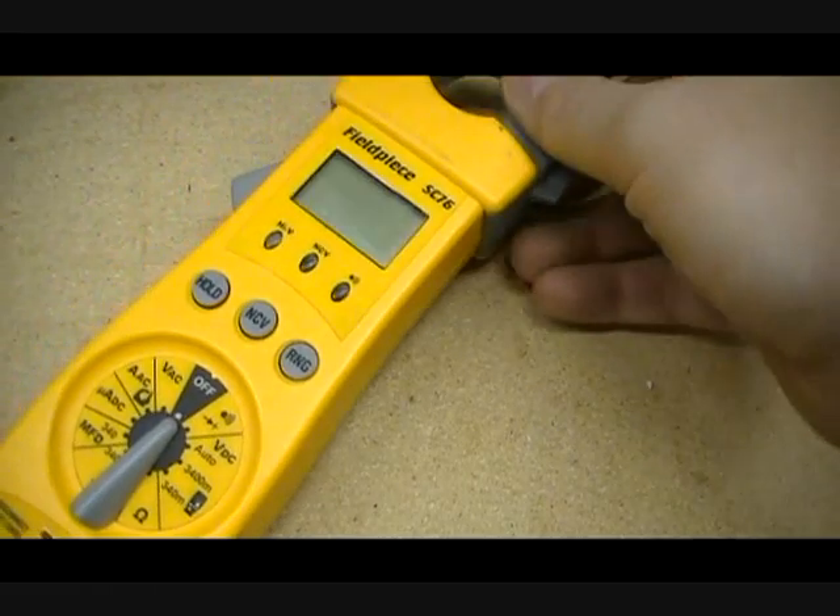Hey guys, today I'm going to show you how to check a capacitor. The first thing you're going to need is a meter. It doesn't matter what type of meter you have. In this case, I have a Fieldpiece meter here.